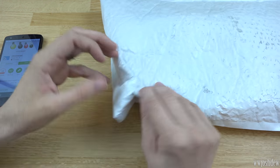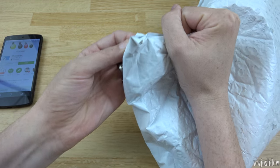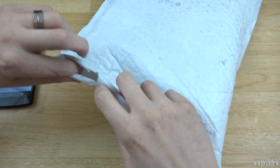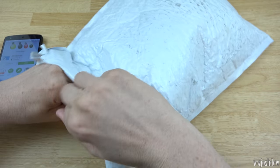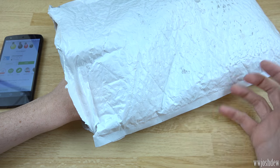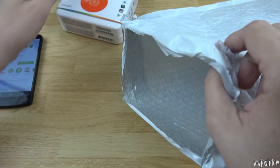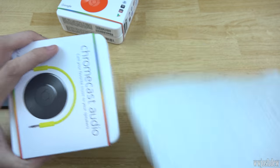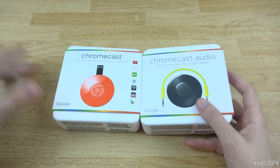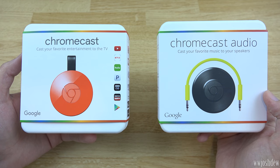So this is the new revised version of it. Let's go ahead and unbox it — the other side has some information, so I'm going to open it from here. I found a little slit and I'll tear into it. Originally I was thinking about recording two separate videos, but I figured I'd just do one video covering both. Here's the Chromecast Audio and the Chromecast streaming device — I'll be covering both of these.